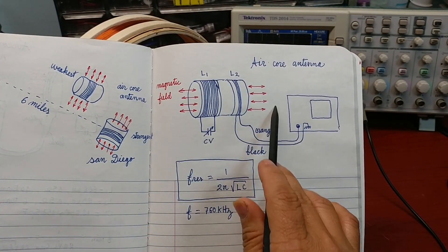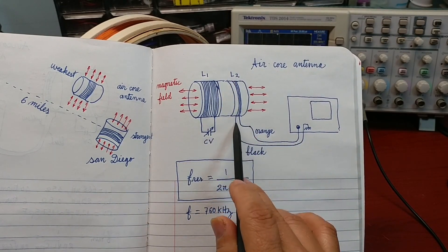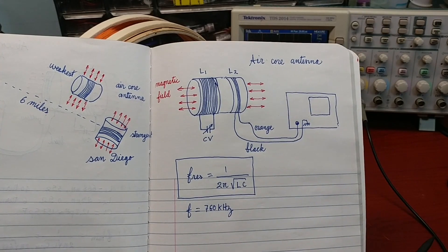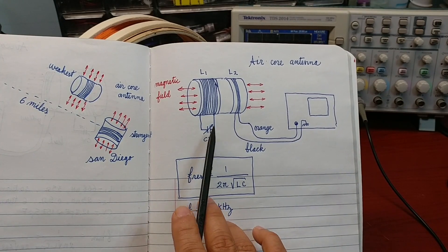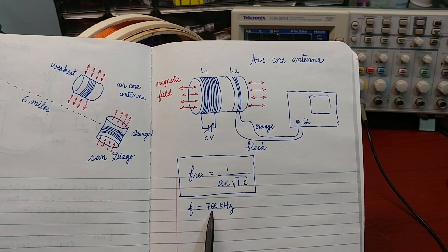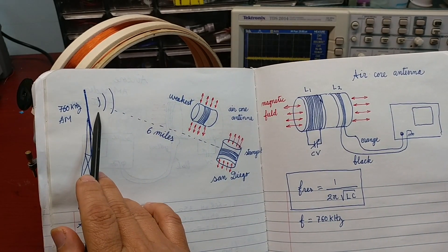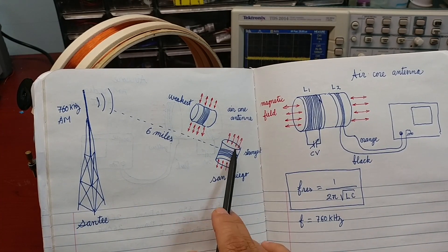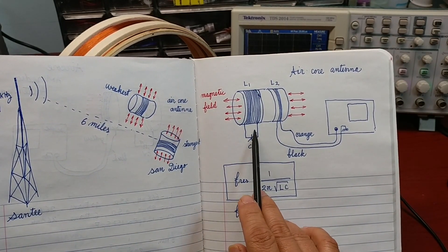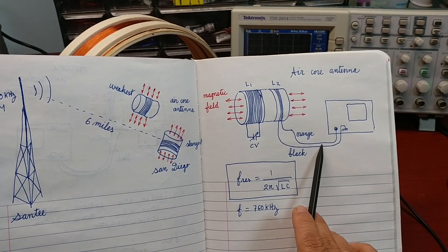The air-core AM radio antenna: the big coil is connected to a variable capacitor, and the small coil is the signal output of the antenna. It is connected to channel 1 of the scope. I am going to change the capacitor values to change the natural frequency of the LC tune circuit to 760 kHz — that is the same frequency of a radio station 6 miles away from my home. When I change the natural frequency to 760 kHz, there will be a radio signal appearing on the scope.